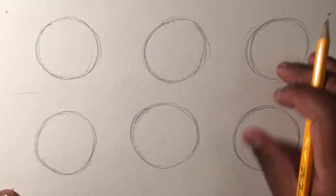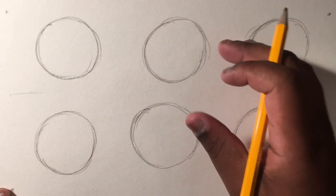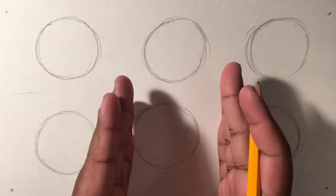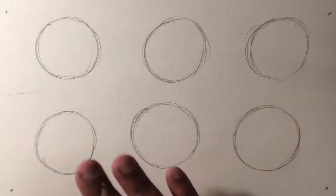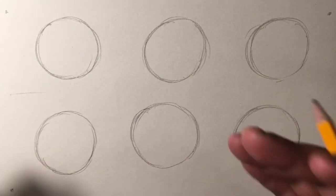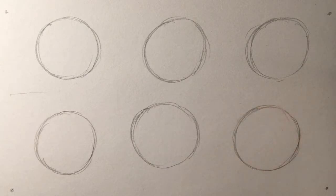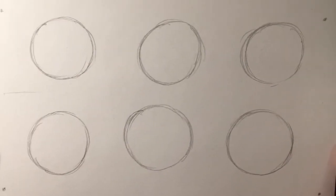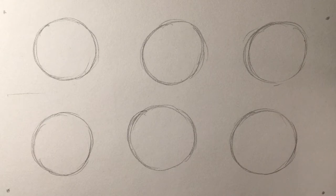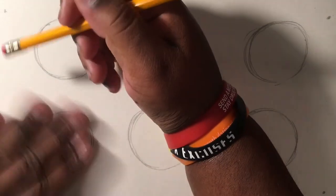I apologize for the circles not being aligned correctly, but I just tried to space it out so you guys can see the entire page. The camera angle isn't the best, so I'll try to move it around a little bit so you guys can see the entire thing.